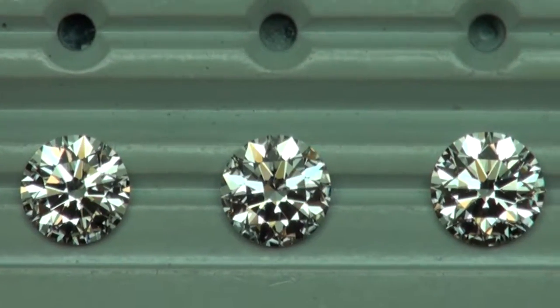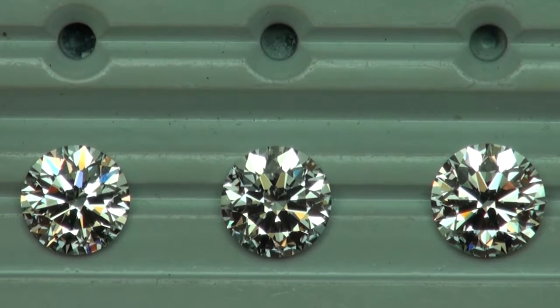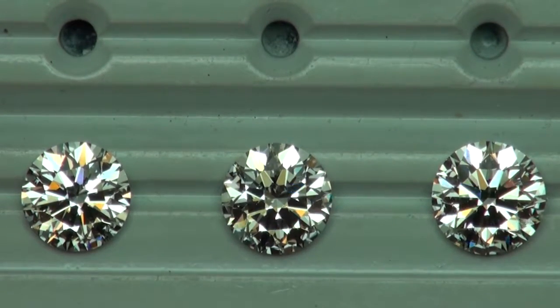In this video we are comparing 2.5 all the way to 3 carat, G color all the way to J color, and VS1 and VS2 clarities.